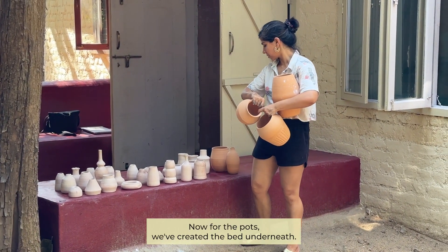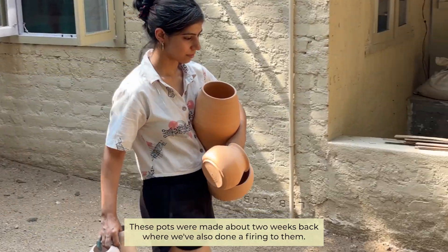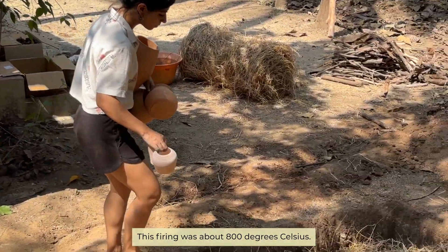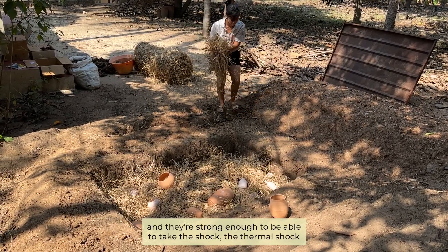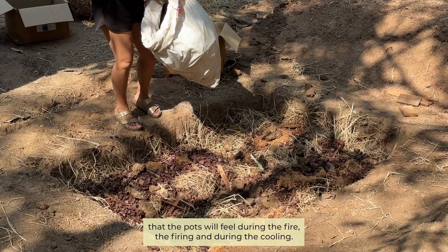Now for the pots — we've created the bed underneath. These pots were made about two weeks back and we've already done a firing on them at about 800 degrees Celsius, so all the pots are nice and steady and strong enough to take the thermal shock during the firing and cooling.